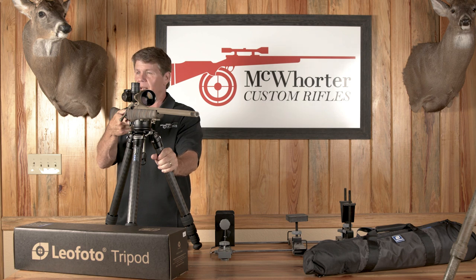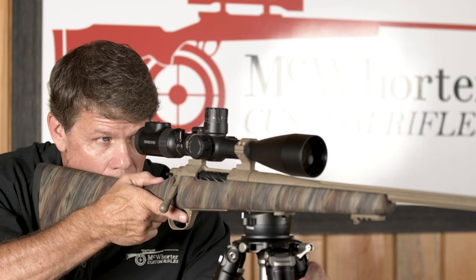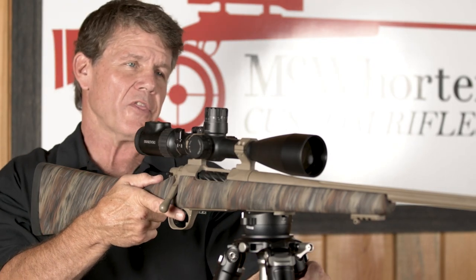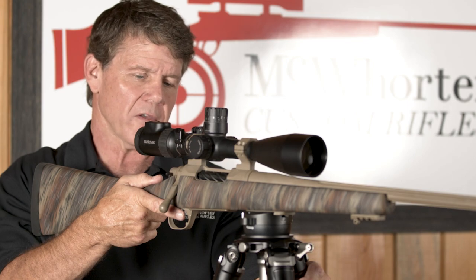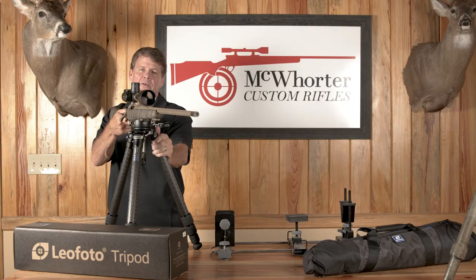This is completely steady out to 1,000 yards. We've shot it to 1,100 yards on a good day with a decent wind. I feel very comfortable in the seated position shooting this carbon tripod out to 1,000 plus yards. Today I'm going to show you three common positions in the field where this Leofoto USA carbon tripod with ARCA rail system is going to make you a better hunter and a better shooter.